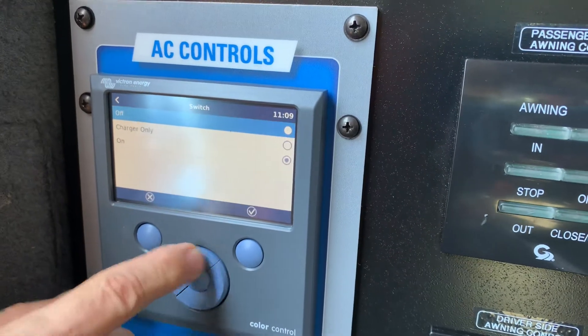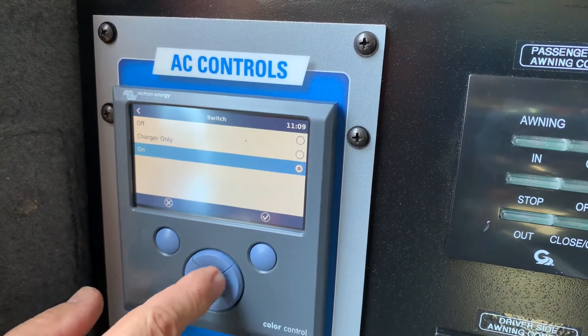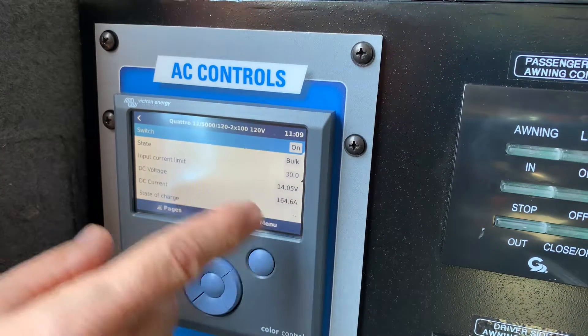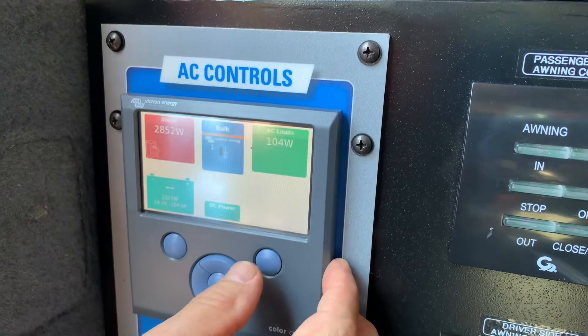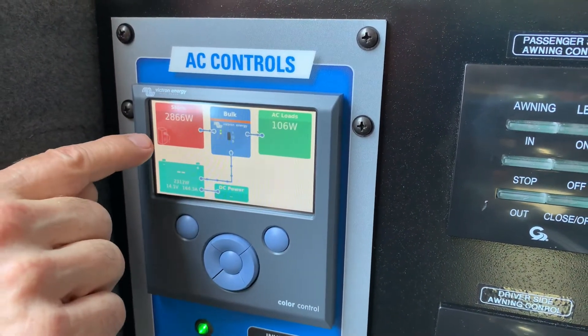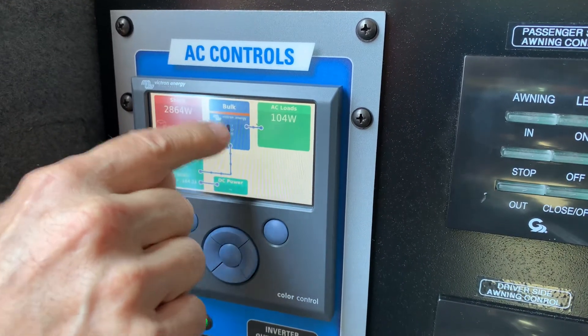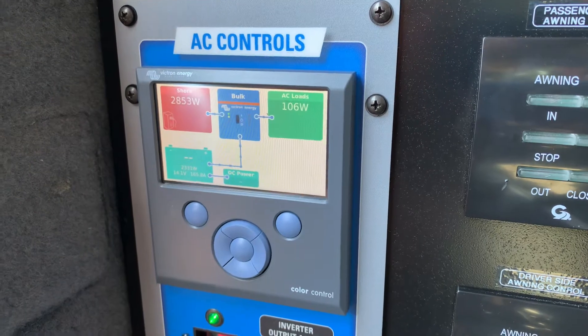So if I wanted to switch it off, I could just hit that and switch it off, or charger only. I'm going to leave it on on. Okay, we go back, and then if we go to our graphic interface here, we can see that we have shore power coming in to the inverter, and the inverter is running the truck right now and charging the batteries.